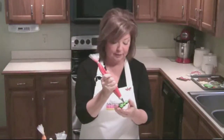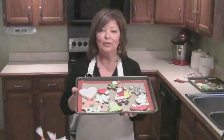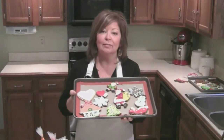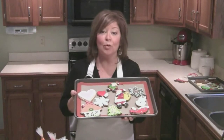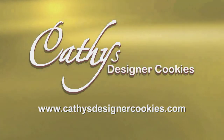Then you're ready to decorate the tree with little silver balls, a little snowflake, or even a couple of dots of red — just like that. I hope you've enjoyed this short introduction to creating your own beautifully decorated cookies. For more information and more ideas, visit my website, kathysdesignercookies.com.